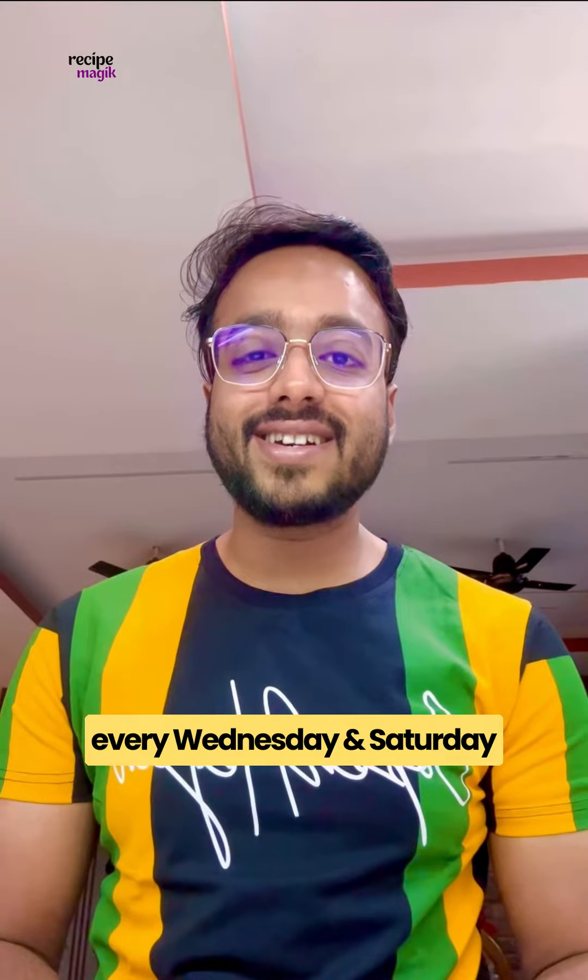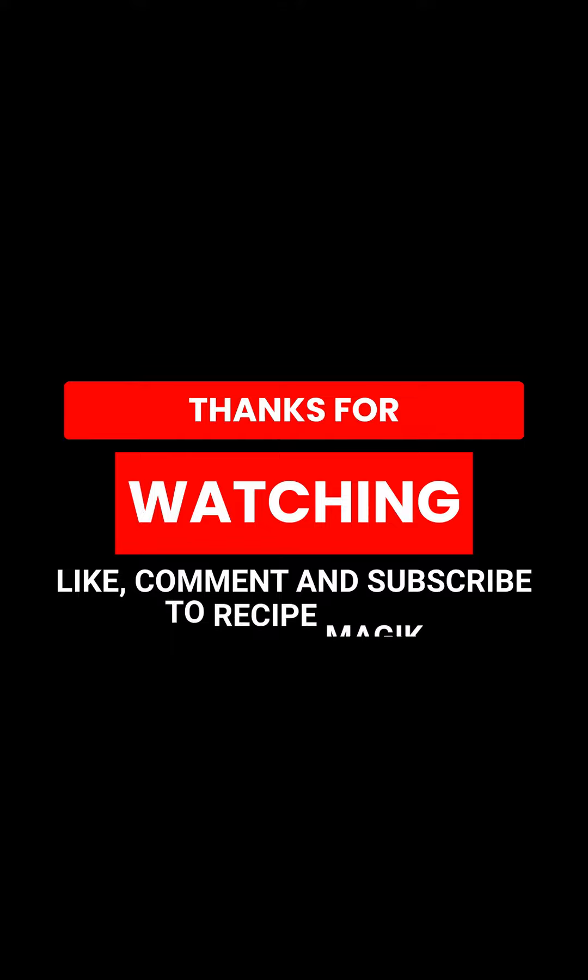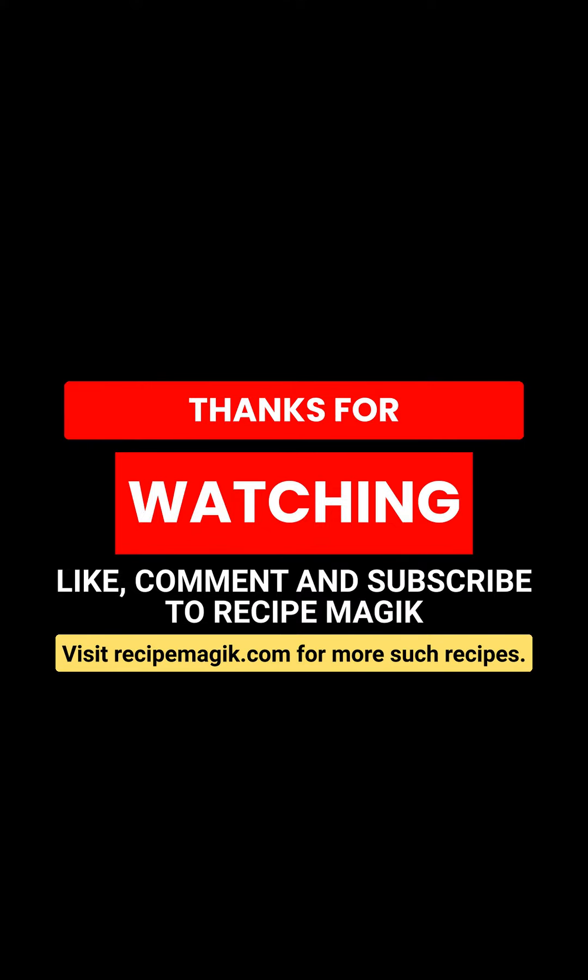So these apple pie protein bars are done. I hope you enjoyed watching this video. Please subscribe to my channel and stay tuned for new recipes every Wednesday and Saturday at 7pm IST. Thank you so much for your time, have a great day.